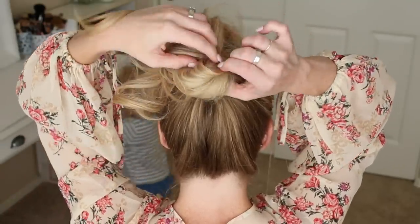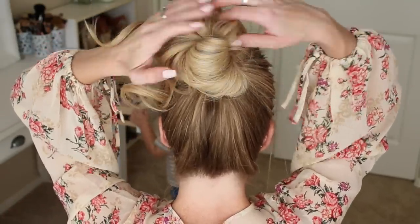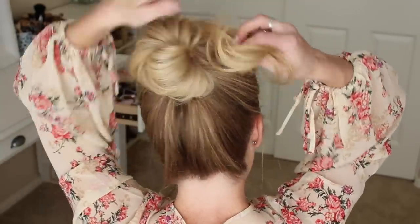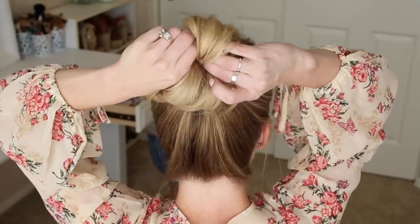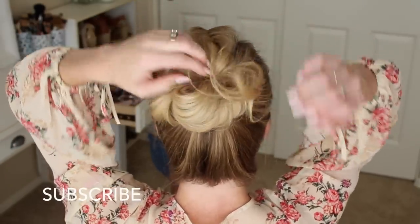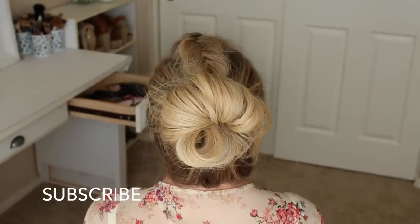This will create the first two loops of the bun, and you can pull on the right bun to tighten the hair against the head. Then take the remaining hair sticking out from the bun and loop it back into the hairband to create the third loop of the bun. Top knots are always an easy go-to for me, so I absolutely love how this fishtail braid adds an extra edge to an otherwise basic hairstyle.